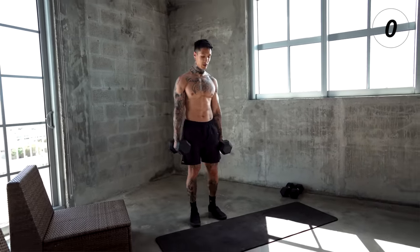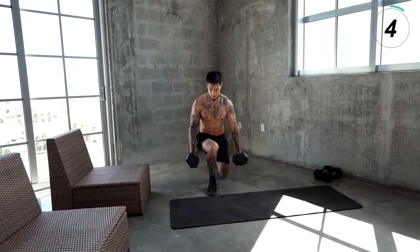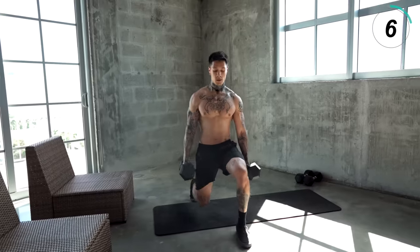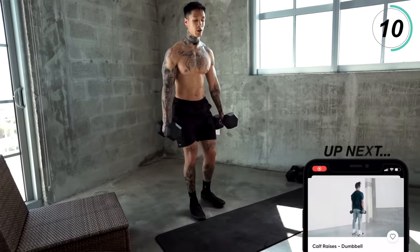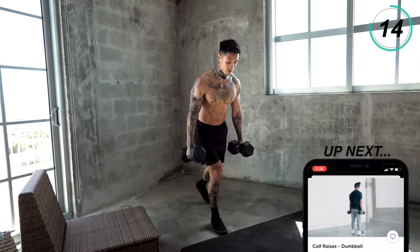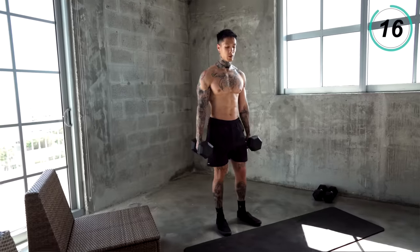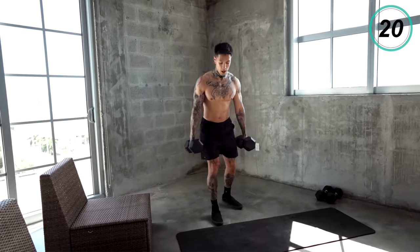Switch legs. Slow, controlled. Squeeze your grip. Squeeze your core. Regulate your breathing. We're almost there.